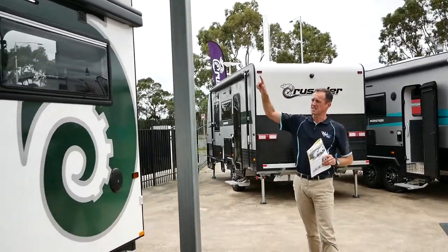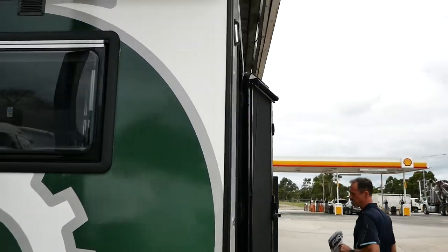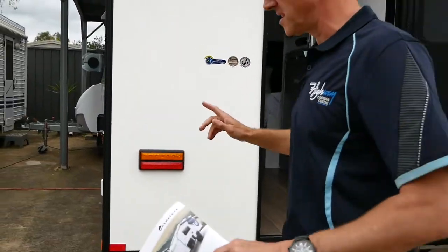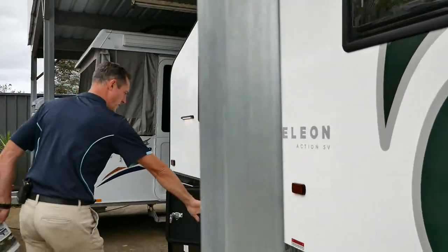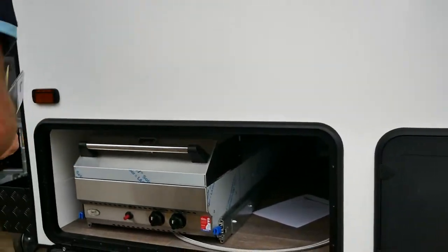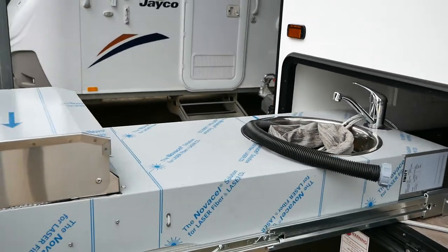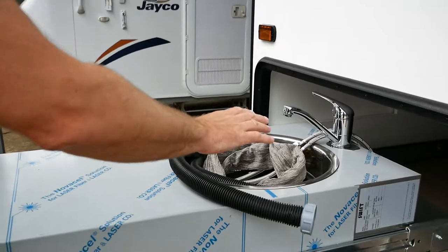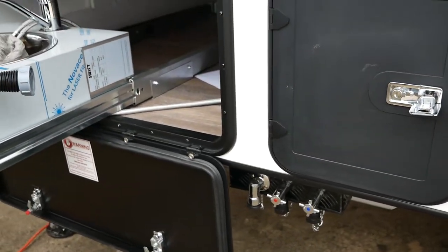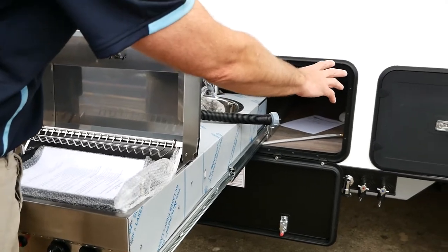We've got a 2.6 metre Dometic box awning. Coming around to the rear, we've got a pull-out step and a large tunnel booth. There's storage underneath which goes through to under the kitchen, and we've also got this awesome Swift barbecue and kitchen. There's a little sink here, fully plumbed in with taps, a gas bay for our barbecue which sits on the end, gas burners, and away you go.